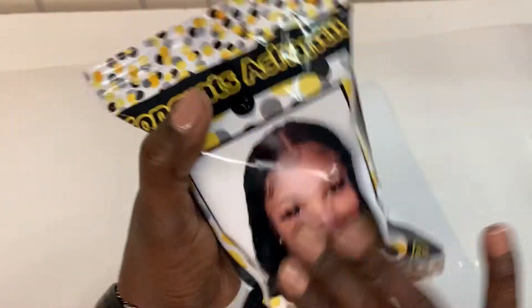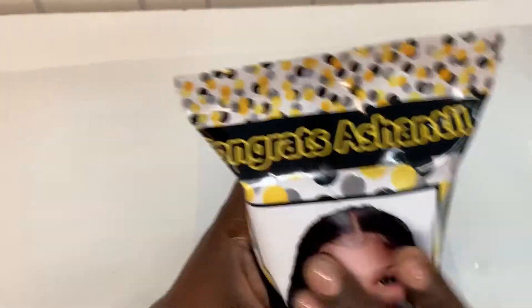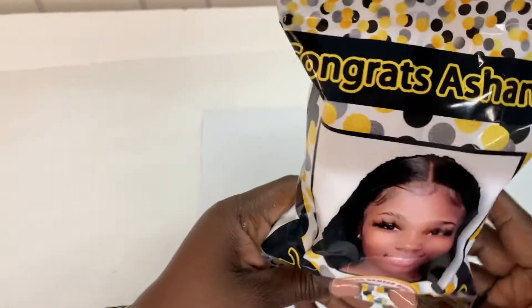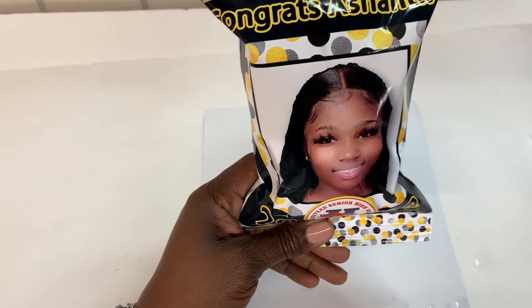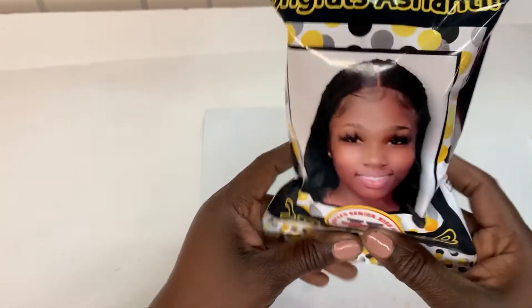Okay, look. See? You can't do that with all paper — not all paper would allow you to do that. And this is printed from an inkjet printer, not a laser toner.